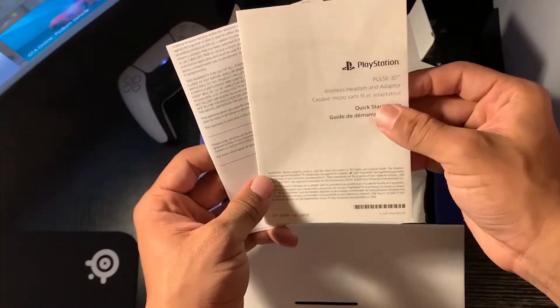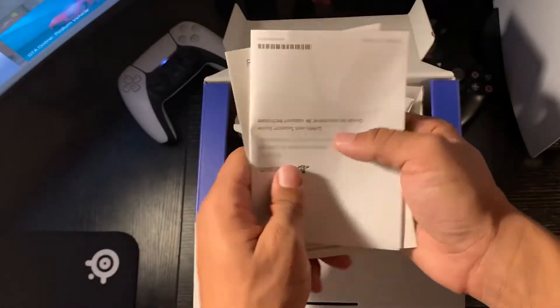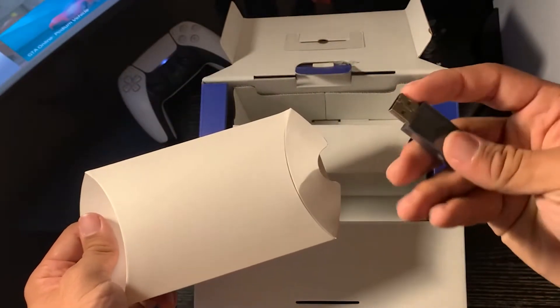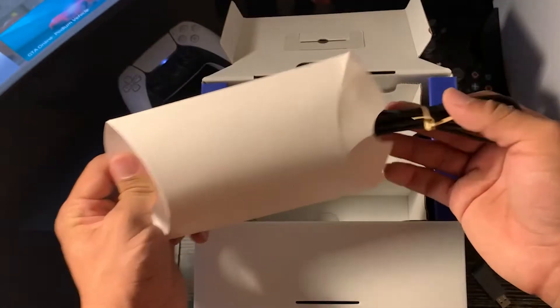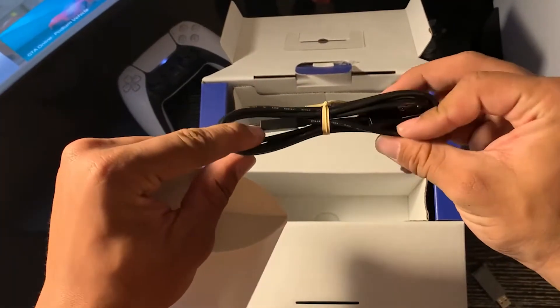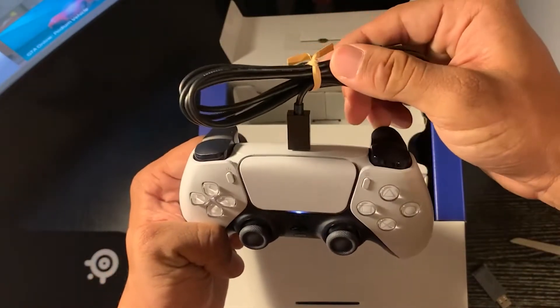The first thing we're met with is the instruction guide for the headset — nobody really cares about those things, so let's just put that to the side. Next up is the folded box including the Pulse 3D wireless adapter. It's small, light, and will fit into just about any USB slot on a computer or console. Something else that's included is a USB Type-C cable for charging, which can also be used for the PlayStation 5 DualSense controller for those looking for an extra charger.